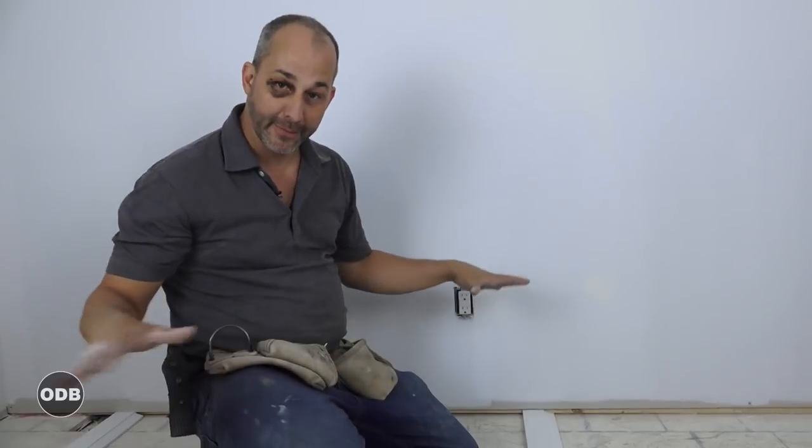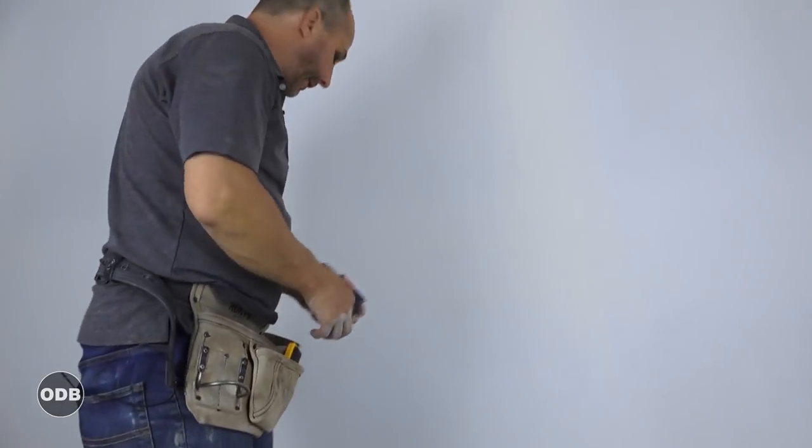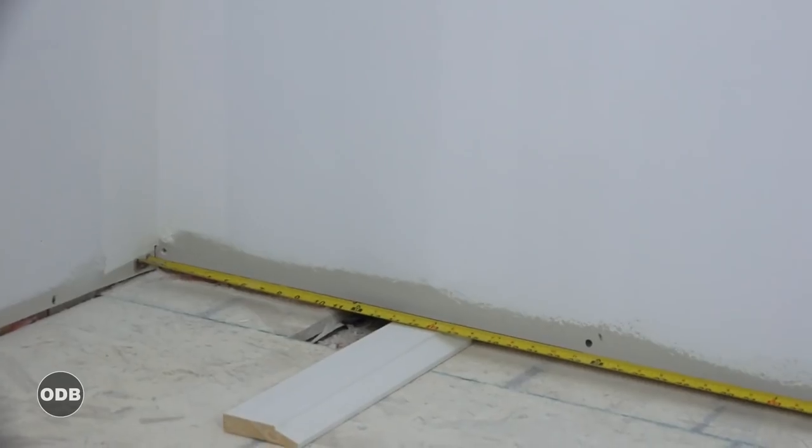It keeps your base wood protected. If you buy a six-inch trim you don't want to put in your floors and only have five inches left, so install it off the ground when you get started. That gives you room for your floor to expand and contract underneath that trim, and then you're not restricting the flooring and causing buckling. So I'm going to take a measurement for the whole length of the wall right now.